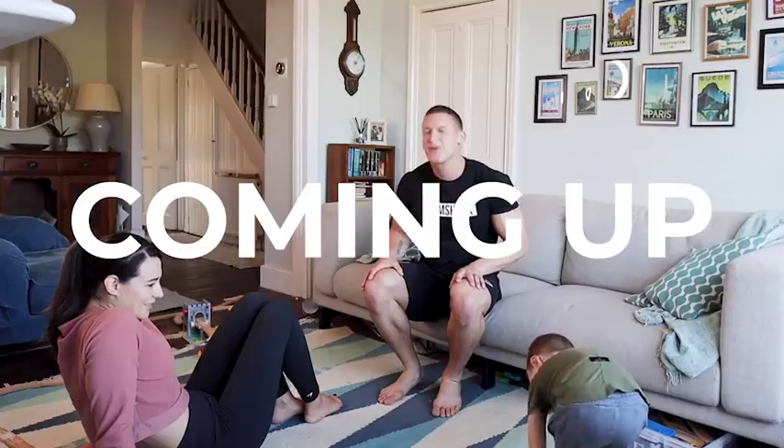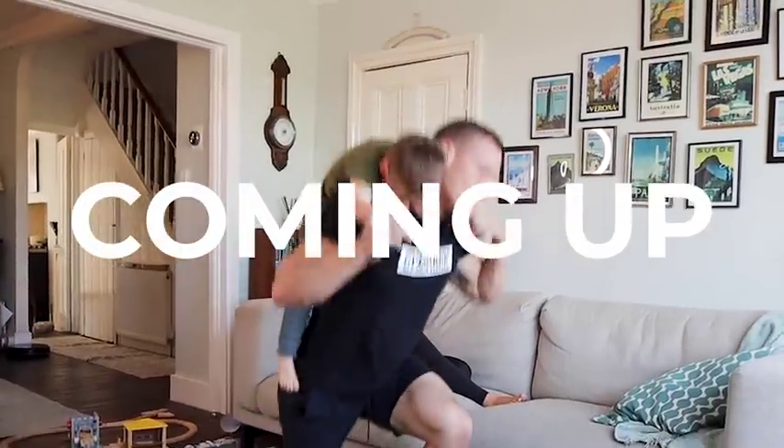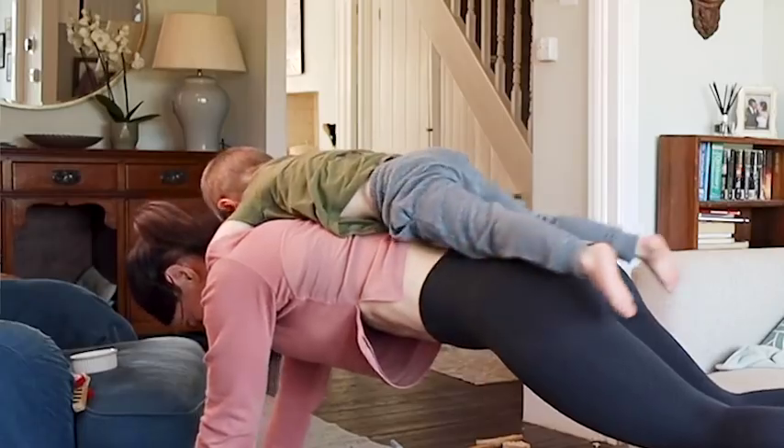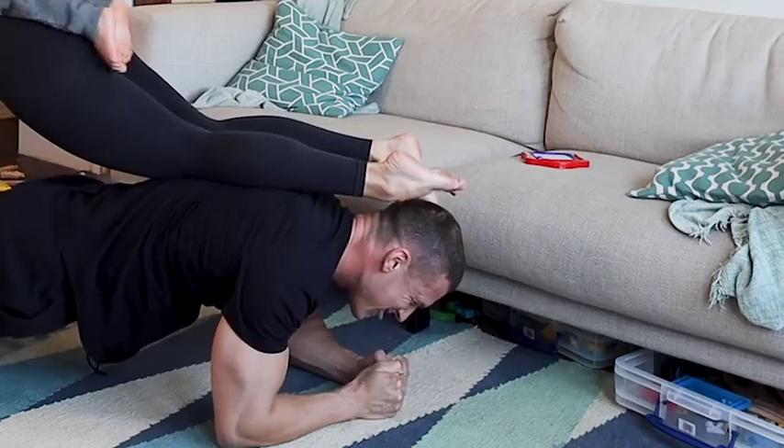What's it going to be? Are you serious? 19, 20. How about we do it all together though? So you do a plank, I'll do a plank on you. Five, six, seven.